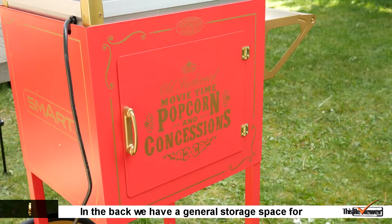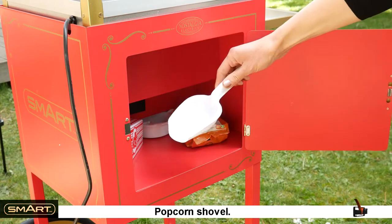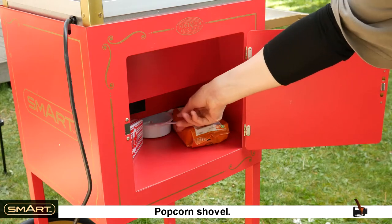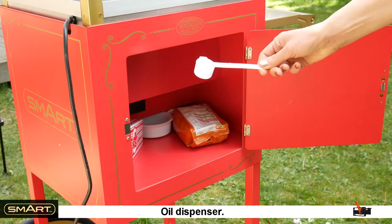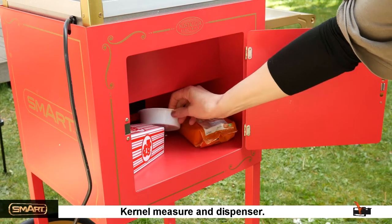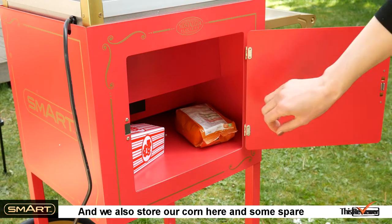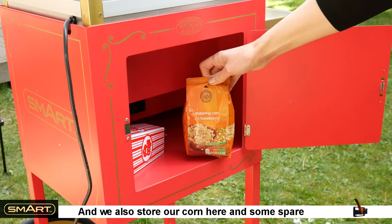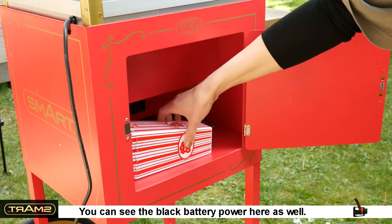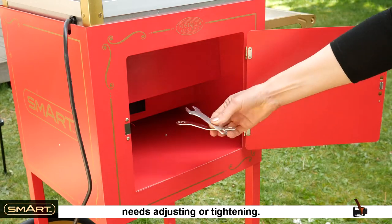In the back we have general storage space for things such as the included popcorn shovel, oil dispenser, kernel measure and dispenser. We also store our corn here and some spare popcorn boxes. You can see the black battery power here as well. We also keep the two supply tools here, if anything needs adjusting or tightening.